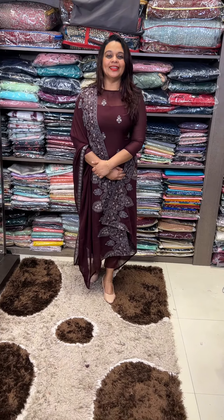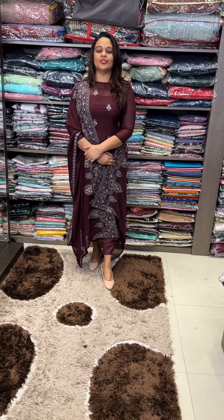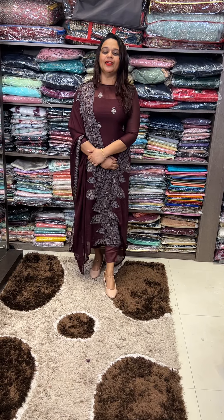Hello viewers, welcome back to Hardy Science. Here, in-house production is a premium unstitched material collection, ready for us.